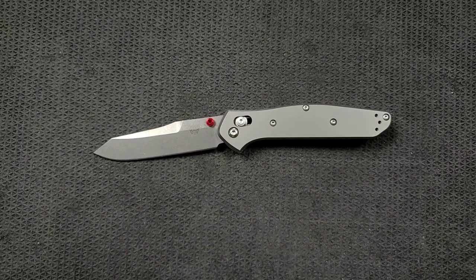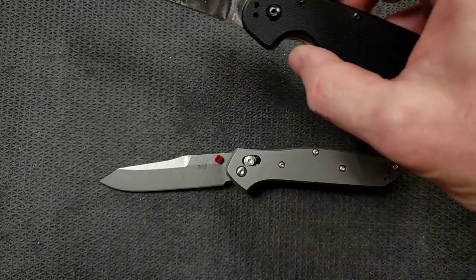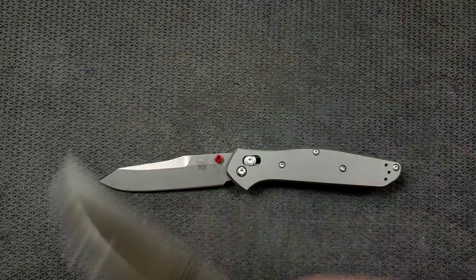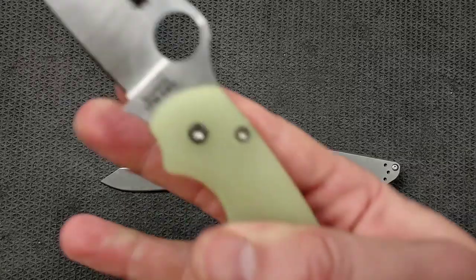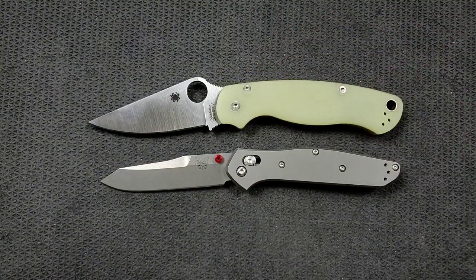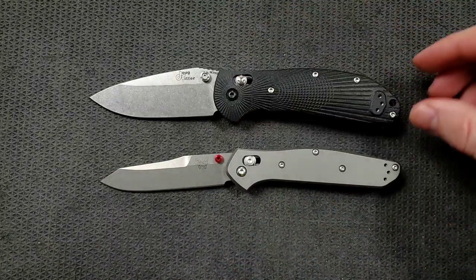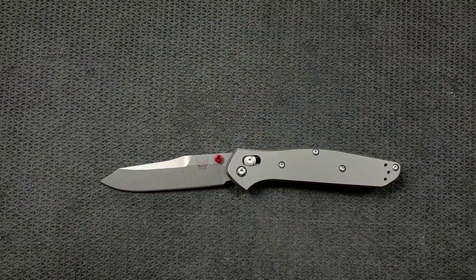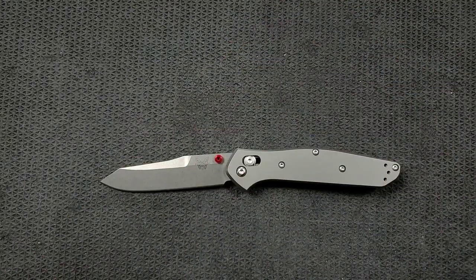Let's do some size comparisons up against the Ontario Rat Model 1. The Rat 1 is coming in at 8.6 inches overall. It looks like a little teeny tiny knife, but it isn't. Up against the Spyderco PM2, coming in at 8.3 inches overall. How about up against the Benchmade Griptilian — in this case, the Ritter Hoag, coming in at 8 inches overall. Very similar in overall length to the Ritter Hoag or Griptilian, just nowhere near as tall. And last but not least, the Spyderco Para 3, coming in at 7.25 inches overall.